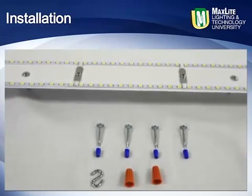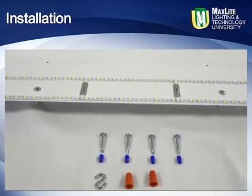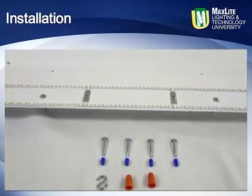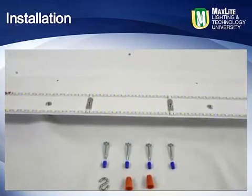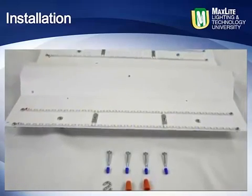Unpack the Batwing retrofit kit and locate all the parts, which include four spacer bushings, four self-drilling screws, the S-hook for aiding in installation, and the actual pre-wired MaxLite LED Batwing troffer retrofit kit.